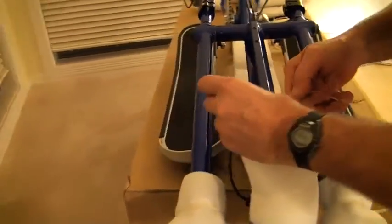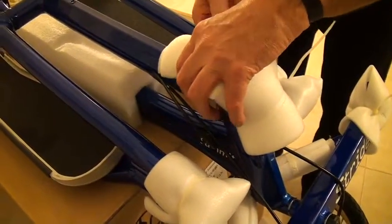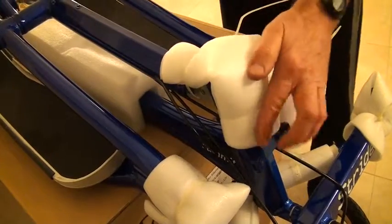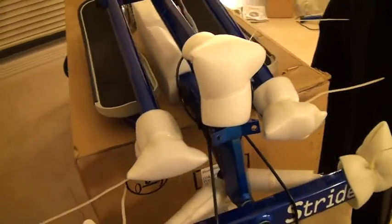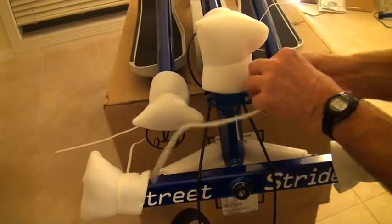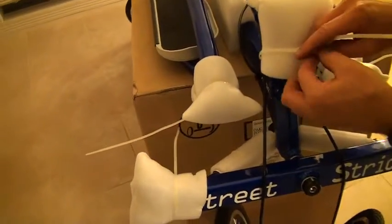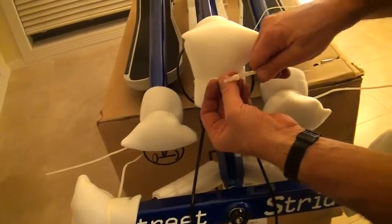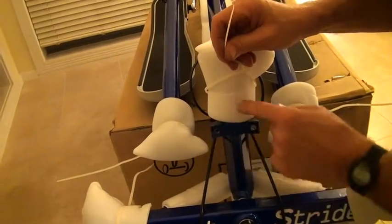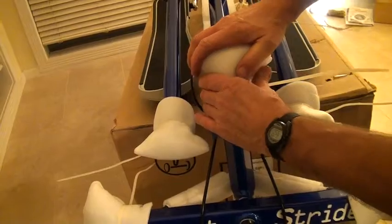Tie it around here. This one goes around here, and I don't ever put the cable — the shifter cables, anything — inside the wraps, the tie wraps or the zip ties. They all stay separate. This sits right on top of that bracket there, and that protects this front end.